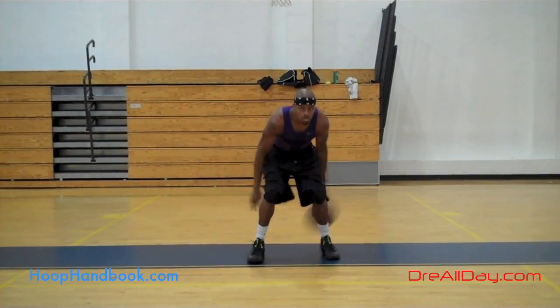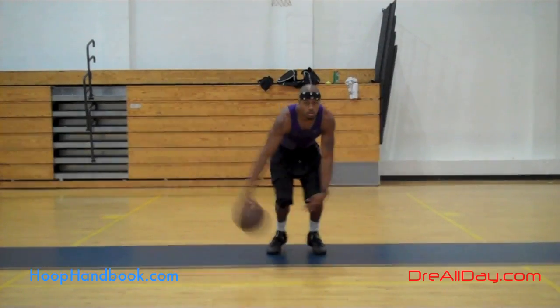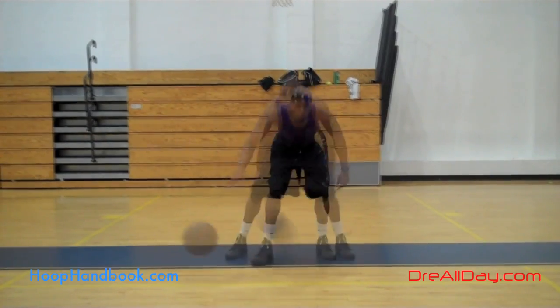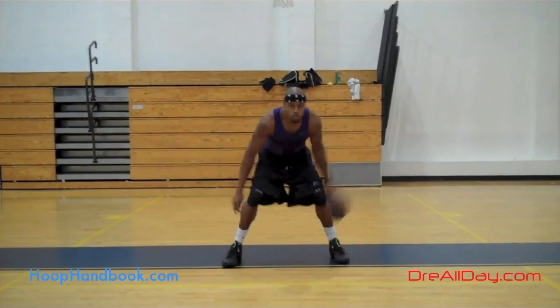Keep your head up, keep your eyes up. Try to keep that dribble as low as possible by using the full length of your arms, keeping your arms straight, and keeping that dribble at knee height or lower.